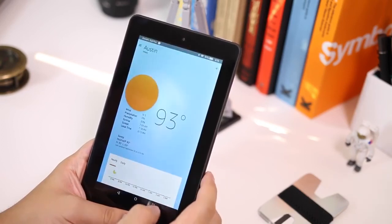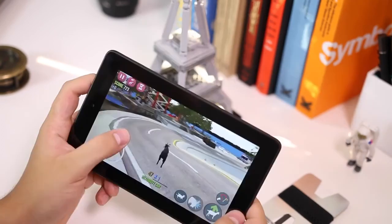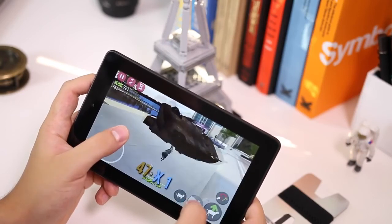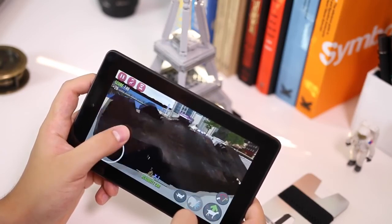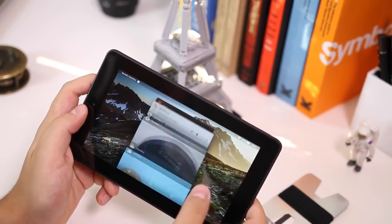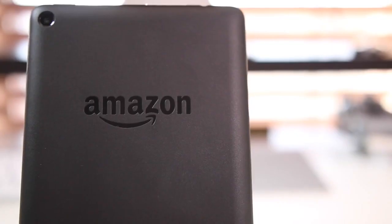That's pretty much it for this video. It was just to show you what a $50 tablet looks like today, and it's kind of impressive. Hopefully this paves the way for more cheap, affordable tablets that don't cost $500, $600, or $1,000. Thanks for watching and I'll catch you guys in the next one. Goodbye.